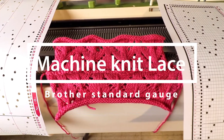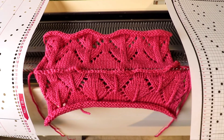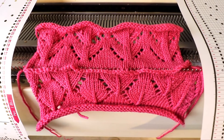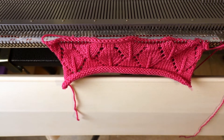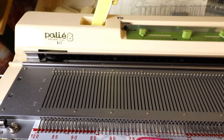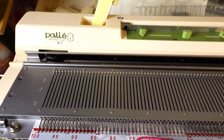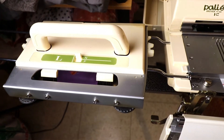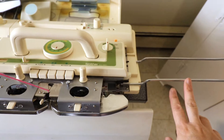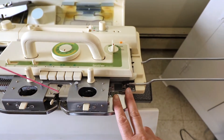Welcome back to Creative Tien channel. Today we want to show you how to knit lace stitches on a standard knitting machine. With machine knitting you can knit up lace very easily and quickly. I'm using my Brother 8A1 standard gauge knitting machine. You will need the lace carriage and the extension rail installed because we are going to use both the K carriage and the lace carriage at the same time.